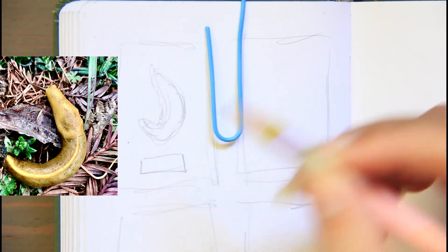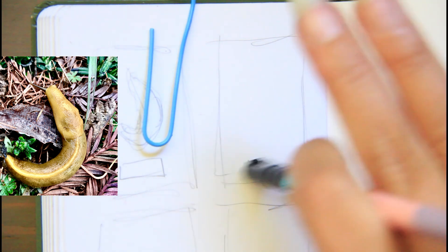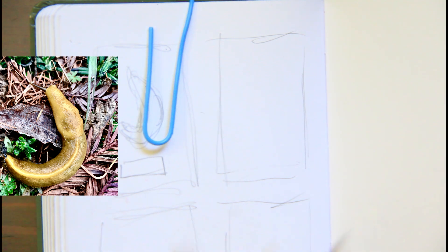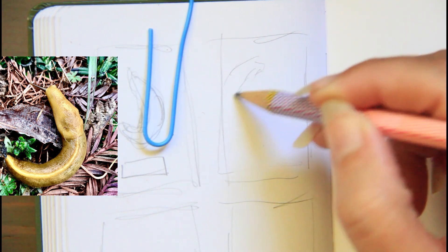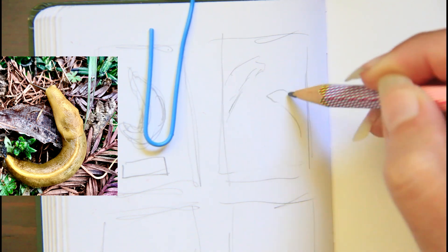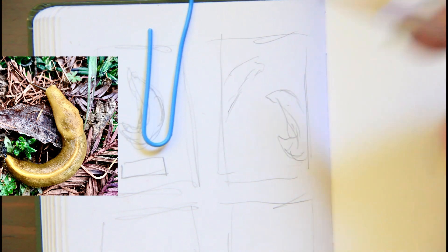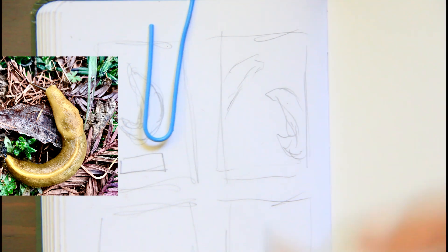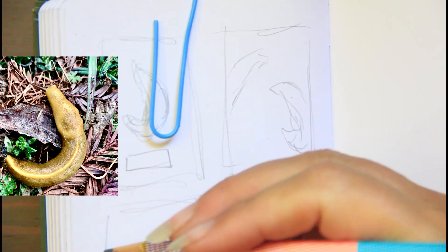I want to have some little live creatures in here, so every 10th drawing. I've already done a woolly bear, which is a caterpillar. And I can have a couple of slug bodies — so multiple. It would be fun.